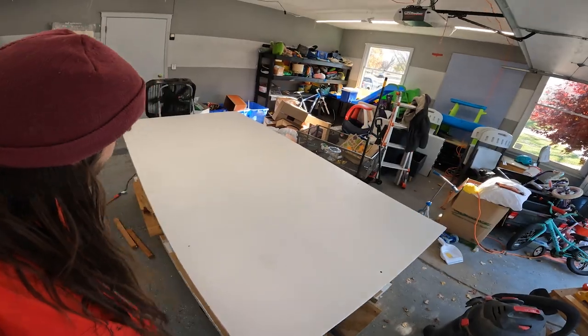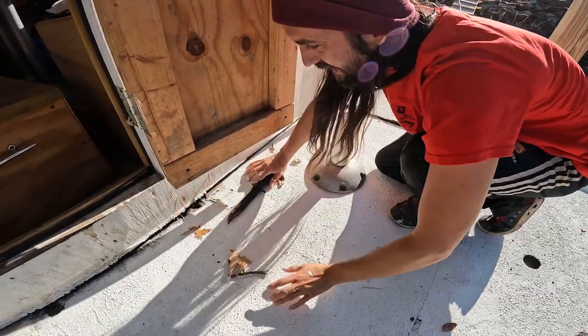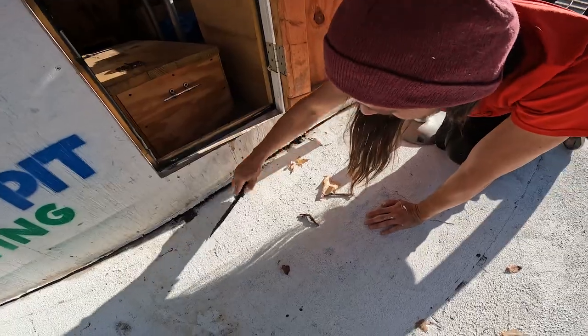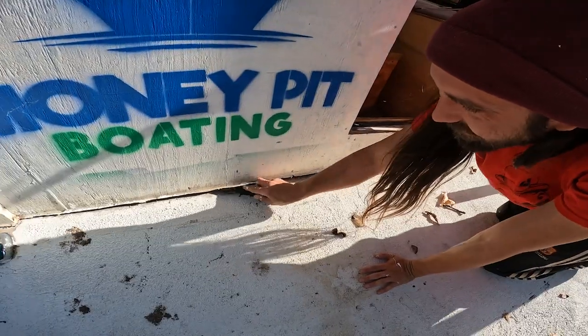Mark just got done Tom Sawyering me into painting his table when I wanted him to Huck Finn me onto his raft. What does that even mean? I just Huck Finn'd - this guy cleaned my broken boat and the knife. Someone who just explained that story to me - I think I used it wrong but...